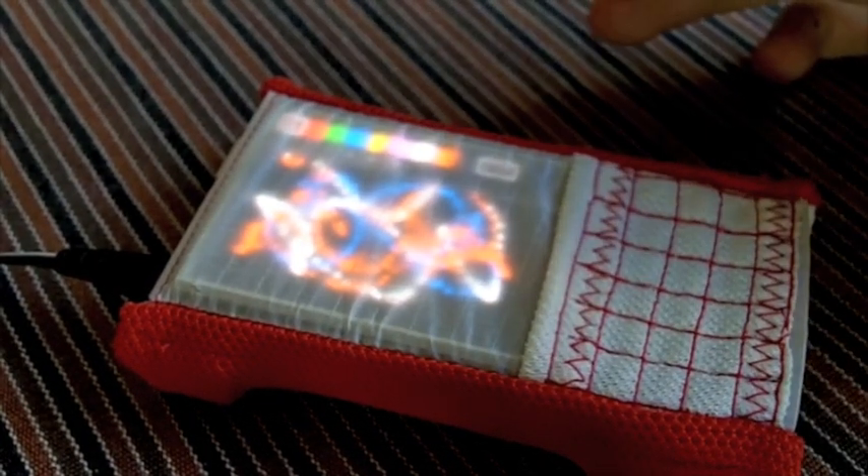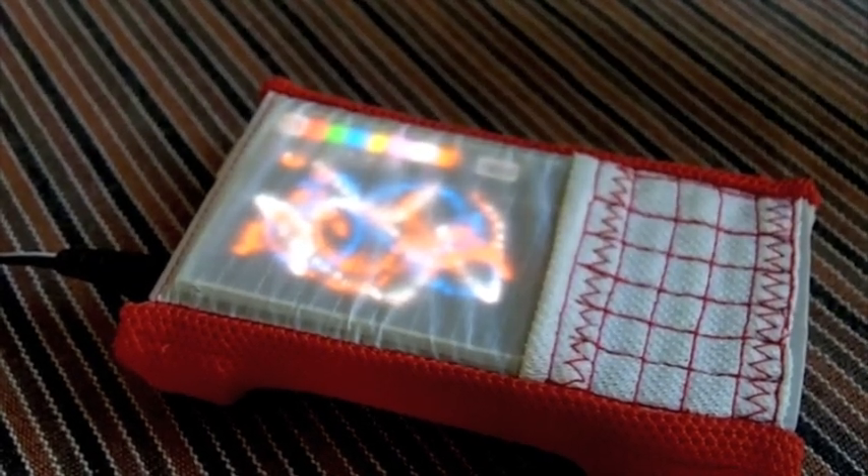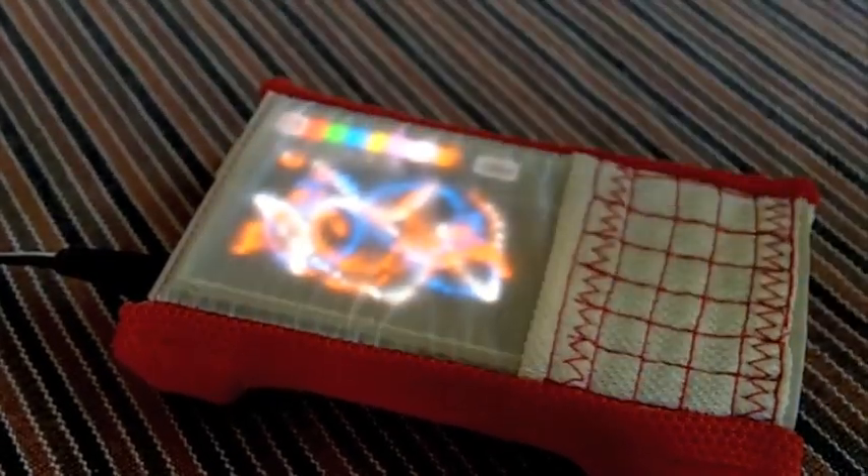People have talked about maybe making a voltmeter — you can make all kinds of things. That's the idea: a tricorder detects everything.